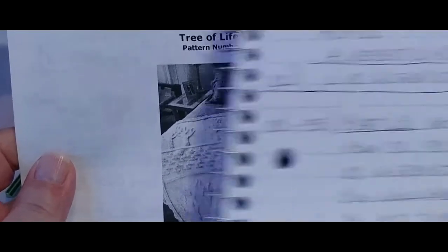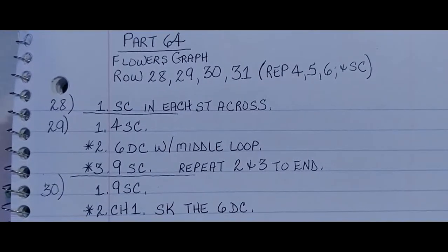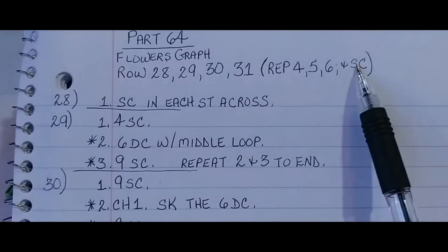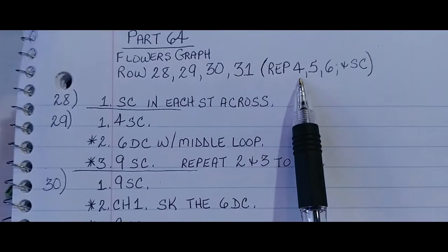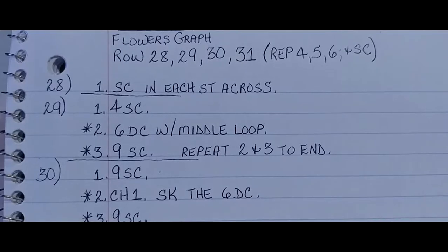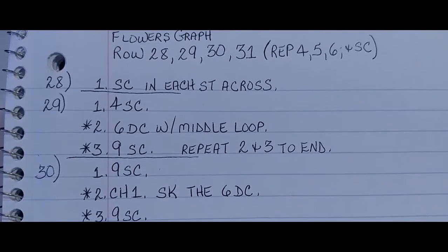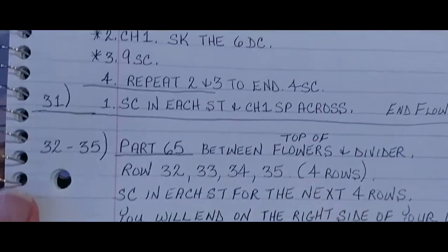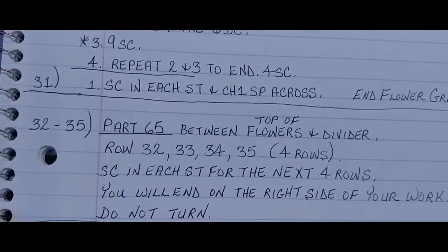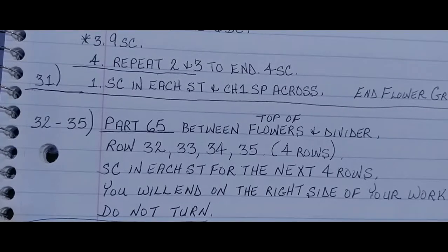Let me show you my instructions for part 64. This is the ending of the Flowers Graph, and we're just going to end it with a single crochet. It's a repeat of rows 4, 5, and 6 of the Flowers Graph. If you want to take a screenshot, I will move the paper along so you can see it. Alright, let's get started.